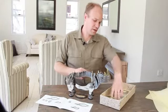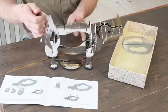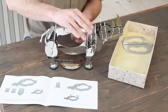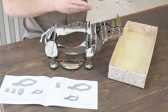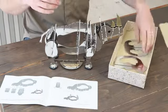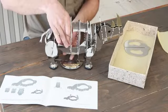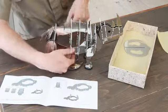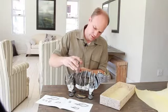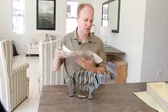Moving on to the back — each piece has a little number which is coded to numbers on the spine. This is number one, this is number two, moving down number three, and lastly number four. And that's it — there we have it, the Renaissance Rhino complete.